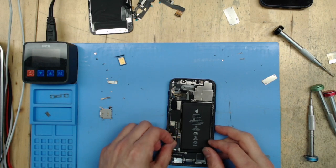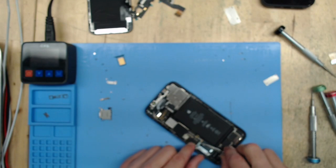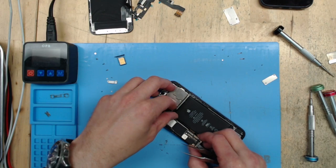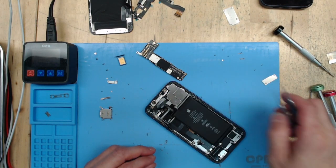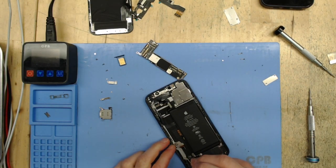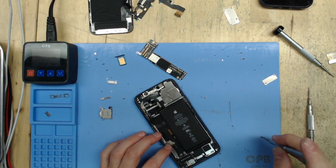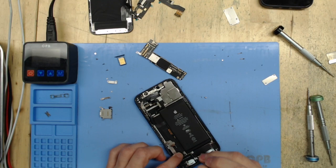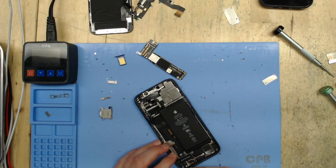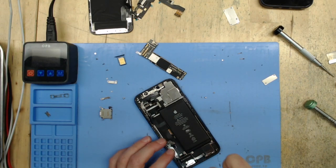We're just getting the rest of the cables undone from the charge port and pulling the motherboard out. As I said, I did try to clean this charge port and polish up all the pins using contact cleaner and tweezers under the microscope — really shined those pins up best I could — but it still was not taking a good charge. None of the pins are damaged, it just didn't do the trick. That's unfortunate.